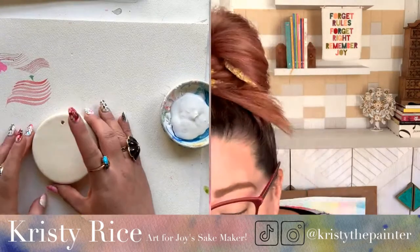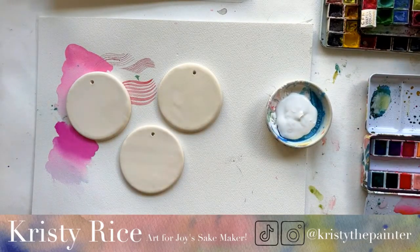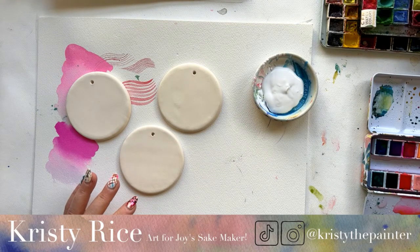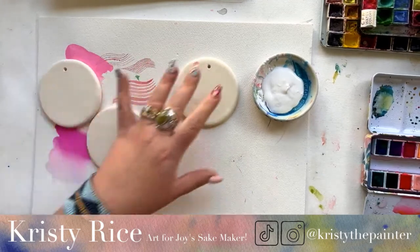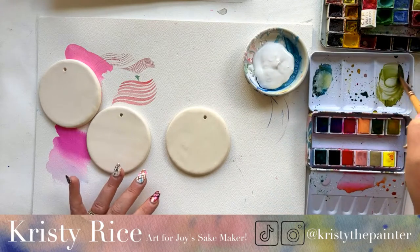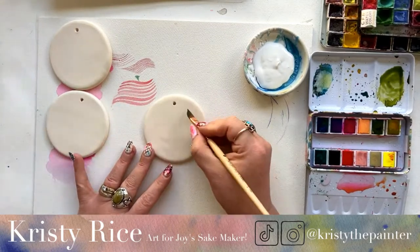I have my ornaments here. I'm not sure how many I'll get to today, but these are the Bisque ornaments. There's been a lot of questions — we ourselves are on a journey to find a new supplier because our original supplier is no longer making them. Some people are saying Michael's has them available, so it's something to check out. Today we're going to do some leaves and greens. I'm just going to roll with my instincts. I've got some green that I was using over the weekend and I'll just run with it.